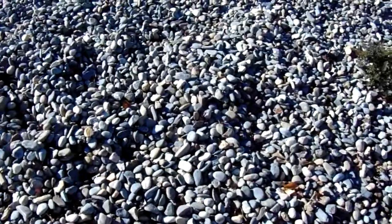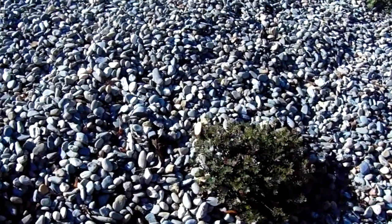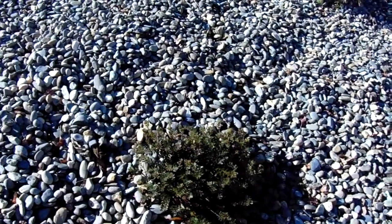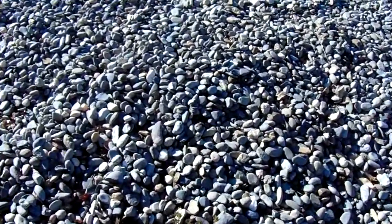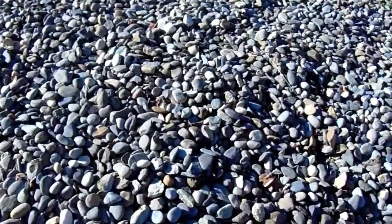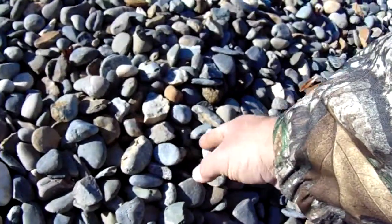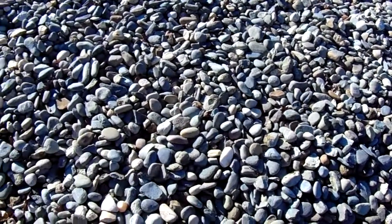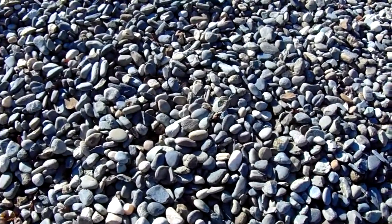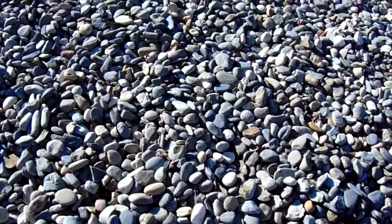Hi, this is Chris and what we're looking at here are not Mexican beach pebbles, but actually Noyo River Rock in the 1 to 2 inch size. If you're thinking about using black Mexican beach pebbles or mixed color Mexican beach pebbles, and you don't have to have a straight black, you can see these certainly substitute very well for mixed color Mexican beach pebbles.